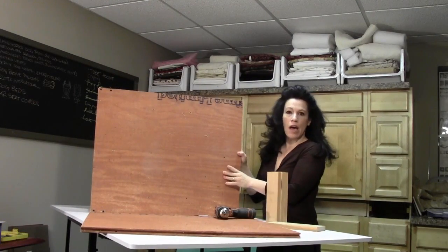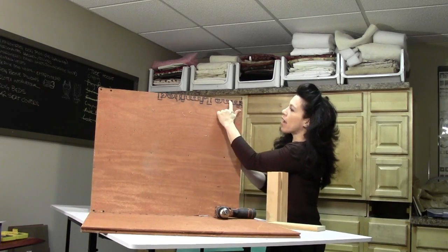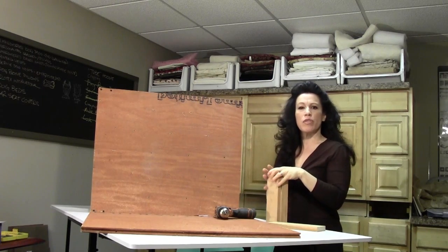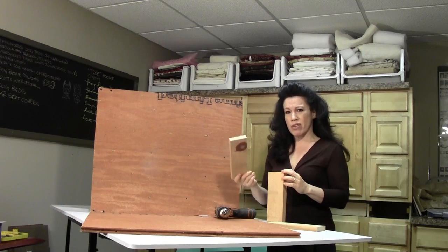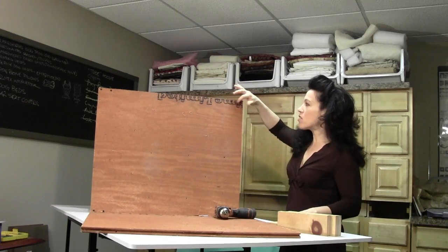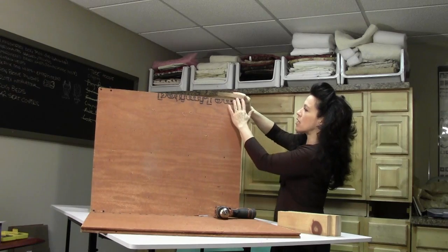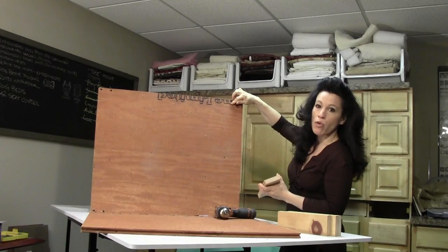I've gone ahead and flipped the ottoman on its side, so what we're viewing is the very top of the ottoman. You'll see that I have screw heads in the corners that go into the pine pieces. We don't just take the screws and drive them in — everything needs to be pre-drilled because we have very hard plywood going into very soft pine, so everything needs a pilot hole. I take my piece of wood and line it up to mark two holes for two inch screws to secure that together.